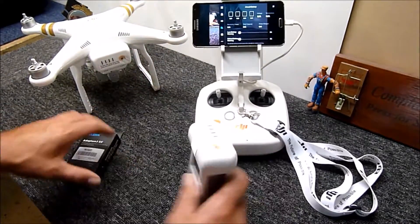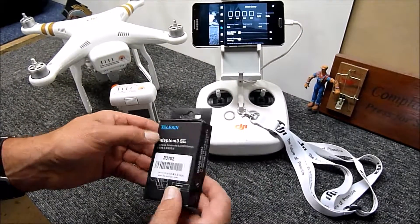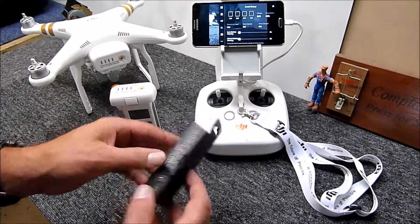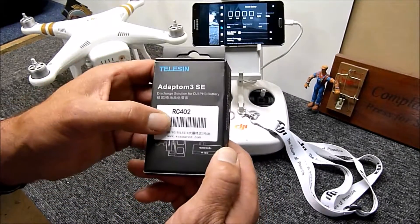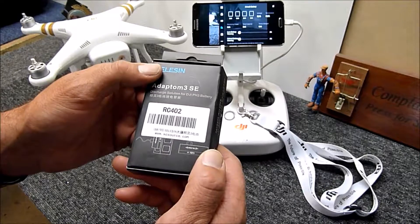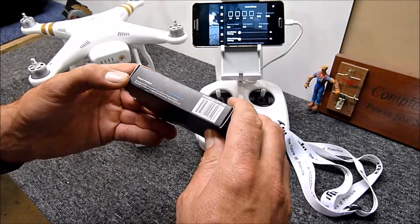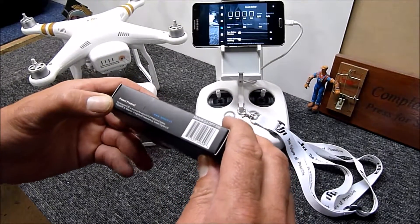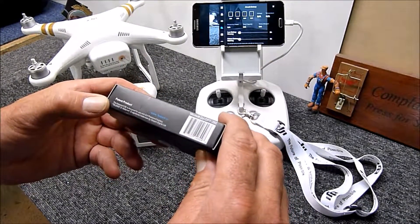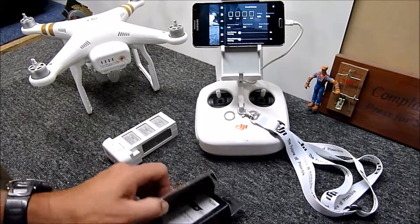What I've purchased is the Telysin Adaptom 3 SE, model RC402, from xcsource.com — I'll put a link in the description. It's specifically designed for use with DJI Phantom 3 batteries, compatible with any of the three Phantom 3 variants.